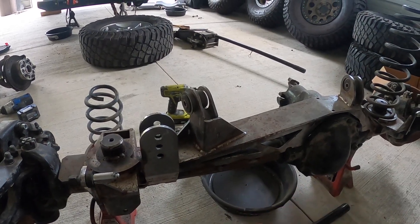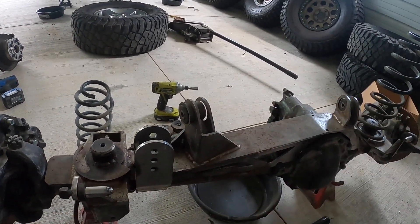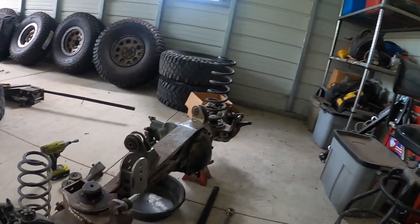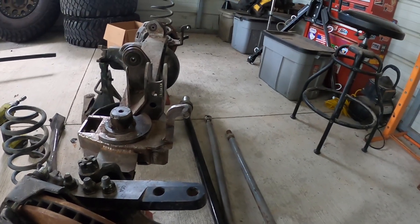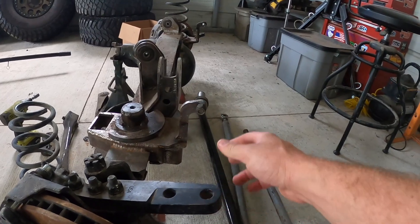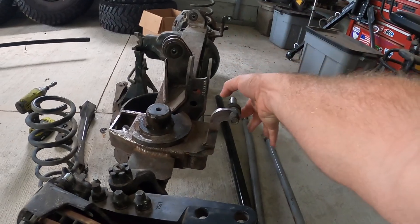I'm still not sure whether the track bar going to the frame and the drag link going to the pitman arm are going to play nice with each other. And lastly, the link going from my passenger knuckle to the pitman arm looks like it's not going to play nice with the stock sway bar. The sway bar hooks up right there, so I've got to figure that out — if that means I have to end up running a Curry sway bar, maybe that's what I'm going to have to do.